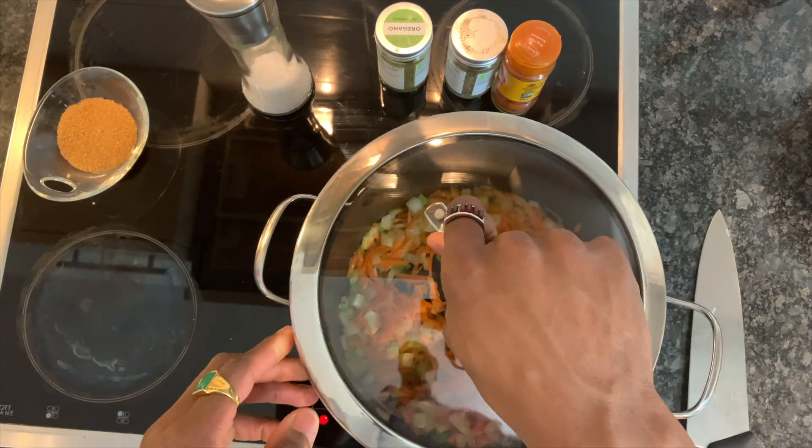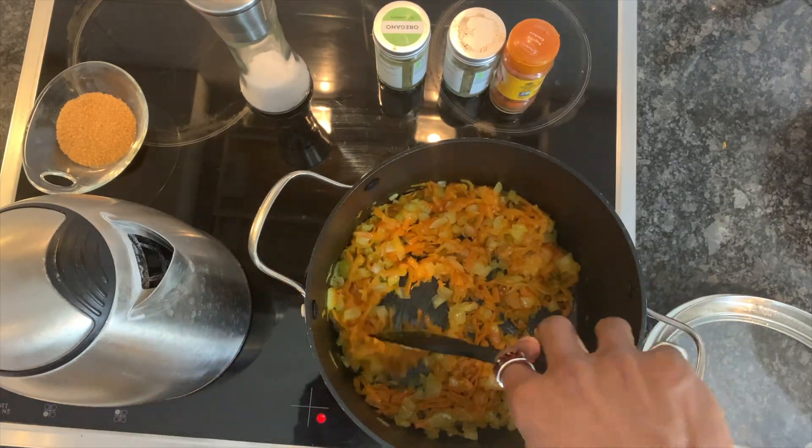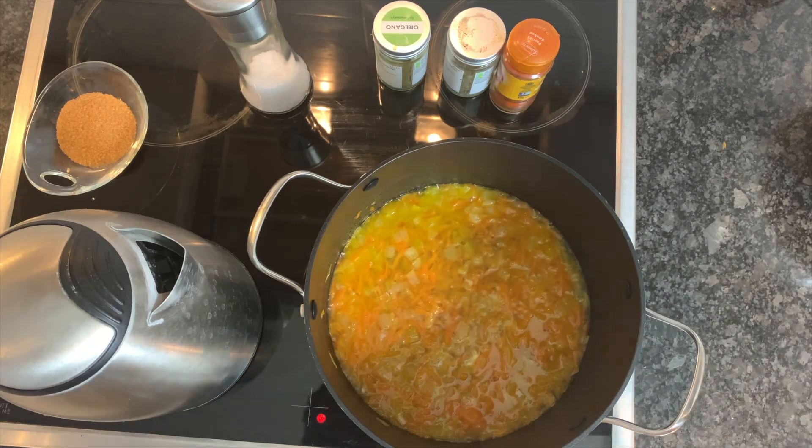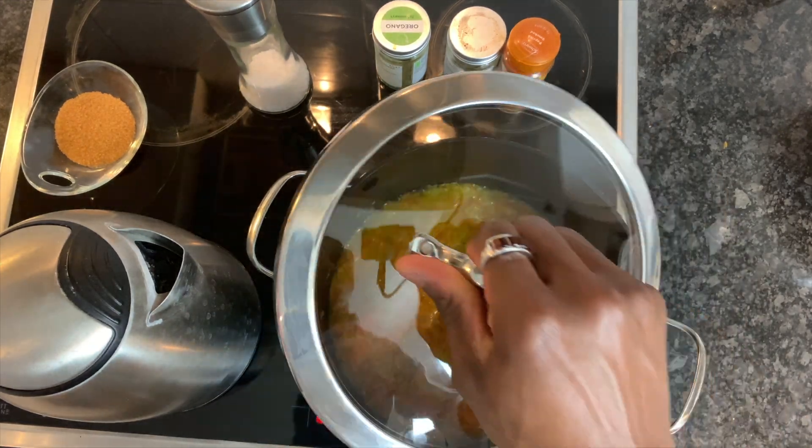After caramelizing the vegetables, we're going to add in the water, and this will start the process of breaking the vegetables down, which is going to be the base of our sauce.